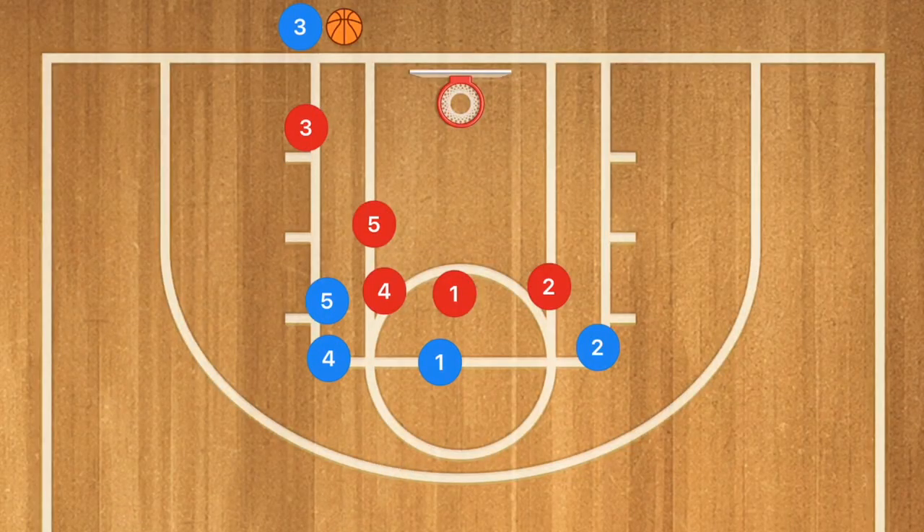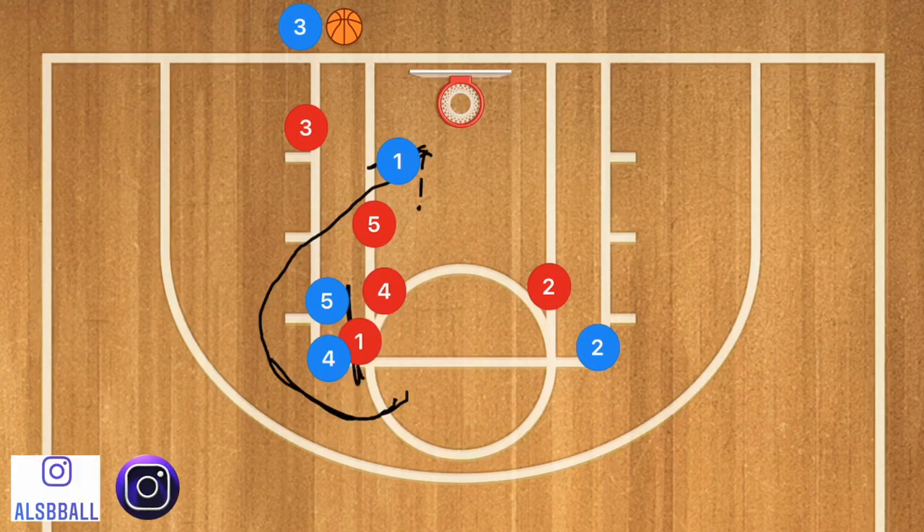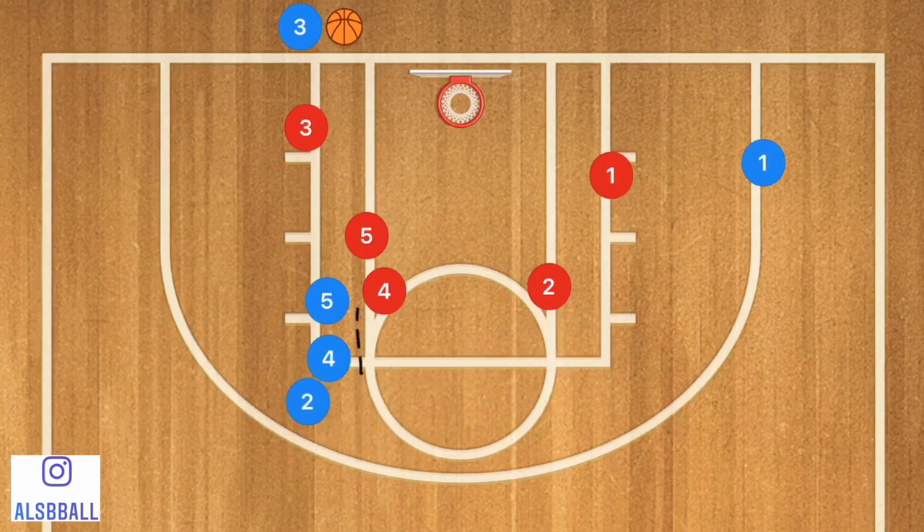First in this play, player 1 is going to pop using players 4 and 5 as a double screen or wall screen, and he's going to be cutting in towards the key. If his man follows and gets stuck on player 4 or 5 and player 5 defensively doesn't help out, he could be open for a layup or a reverse. If his man gets through or player 5 helps out, player 1 is going to clear out to the other side. Then player 2 uses those same two players as a screen and pops out to the 3-point line.